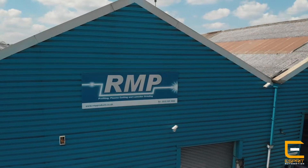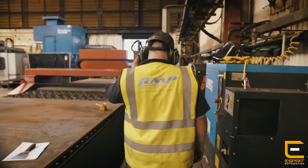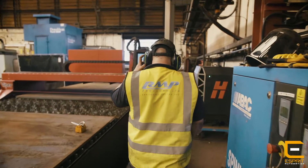I'm the production director of a company called RM3 Products Limited. We have been profile cutting for 26 years. We've recently invested in a new 300XPR hyper to replace one of our machines because the cost of repairs and everything else was costing a lot of money.